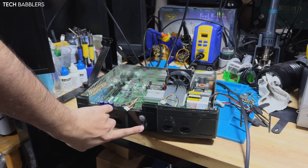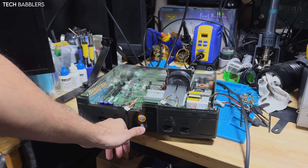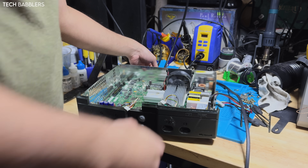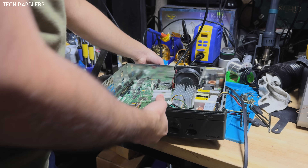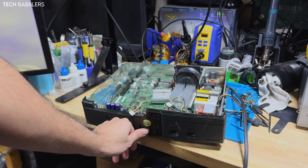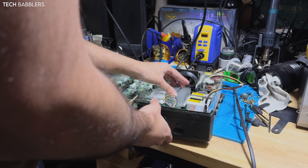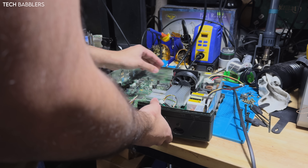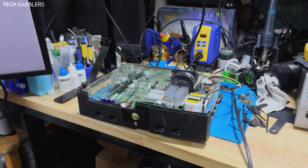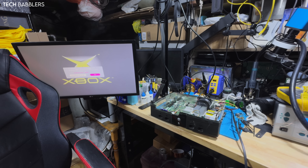There we go. Sorry about that — hold on one second. She worked, but things are happening in a not good way. I set that on correctly. And she boots! Right over there! So at least I got this working. Still can't get the other one, but let me turn it off for now.